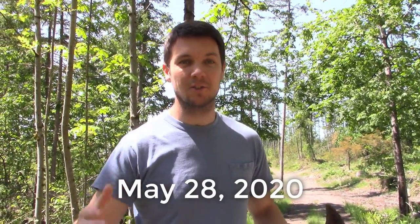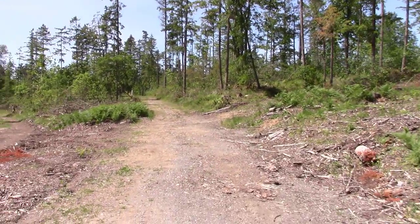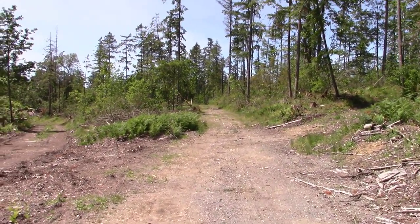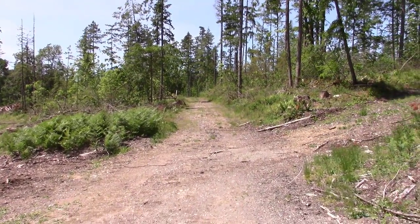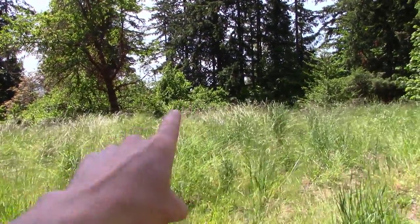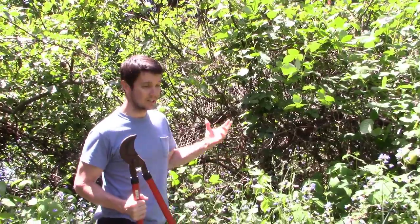We're going on another little expedition today. If you remember the series of videos I did about the homestead fig tree, there's the trail and we're going to find it again, solve some problems and answer some questions. The big question: can we root a fig cutting after the tree has already started actively growing? Let's find out. There is the fig tree — it's still standing.